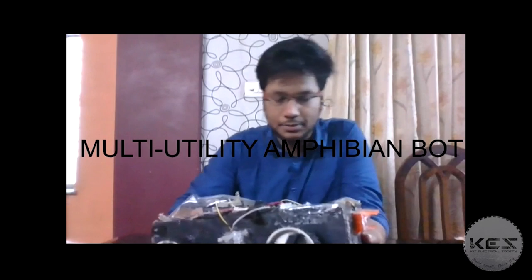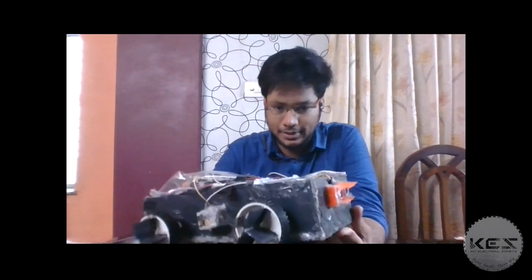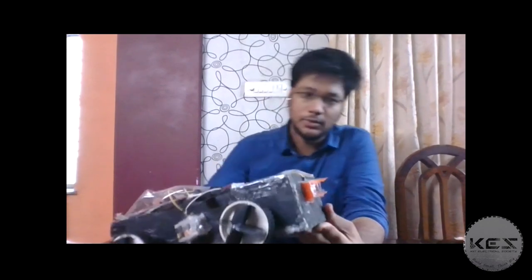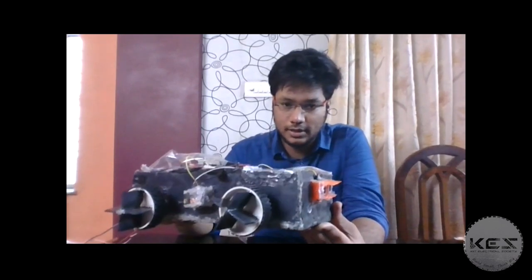Hello, this is Raghav Shams here and today I am here with a cool bot, which is an amphibian bot from my team. You must be wondering what's so cool about this bot. Obviously, being an amphibian, from its name itself, this bot can move both on land as well as on water.